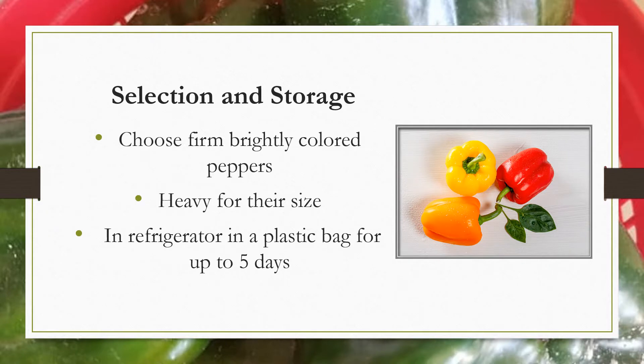When selecting peppers, choose firm, brightly colored peppers with tight skin. You want them to feel heavy for their size. Avoid dull, shriveled, or pitted peppers. Refrigerate the peppers in a plastic bag for use within five days.